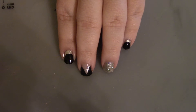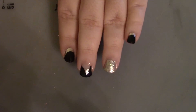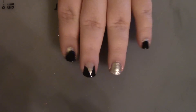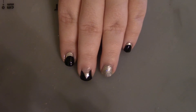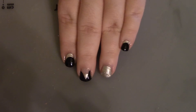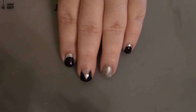Hey y'all, welcome back to my channel. I hope everyone is being safe out there and staying home as much as you can because of everything going on. But if you're bored and have nothing to do, you could do this design on your nails — it would be fun and something to take your mind off of everything. It's cute, chic, and super simple. With that being said, let's get into it to see how it's done.